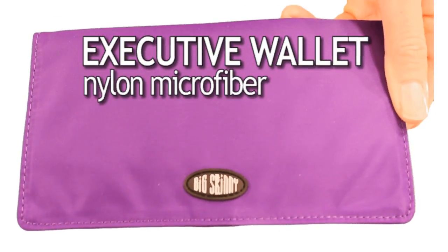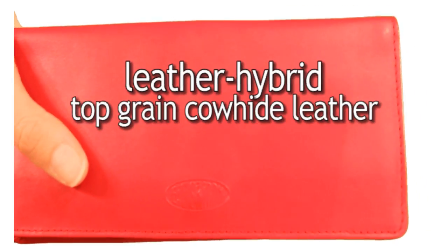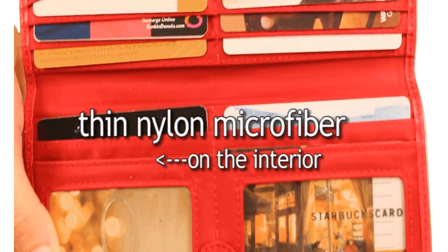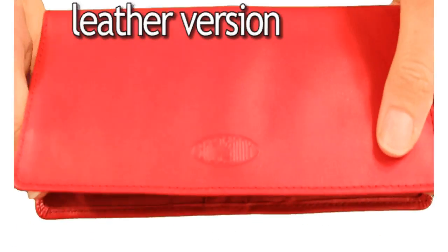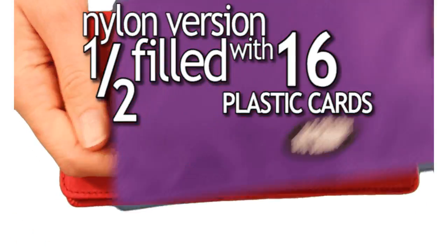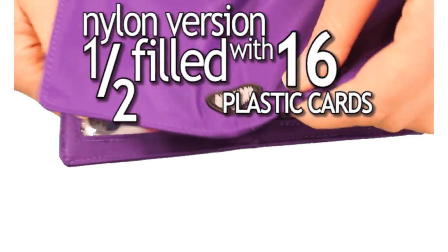Our Executive Wallet is available in nylon microfiber or our special hybrid version — top grain cowhide leather on the exterior and thin nylon microfiber on the interior. Here's our leather version, half filled with 16 plastic cards in it, and here's our nylon version, also half filled with 16 plastic cards inside.